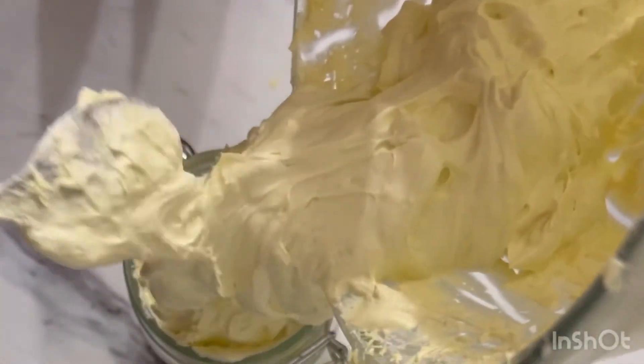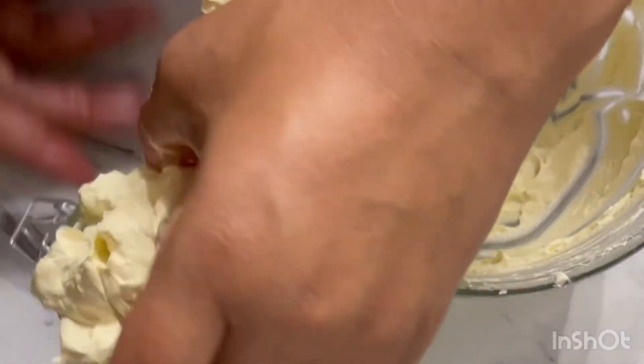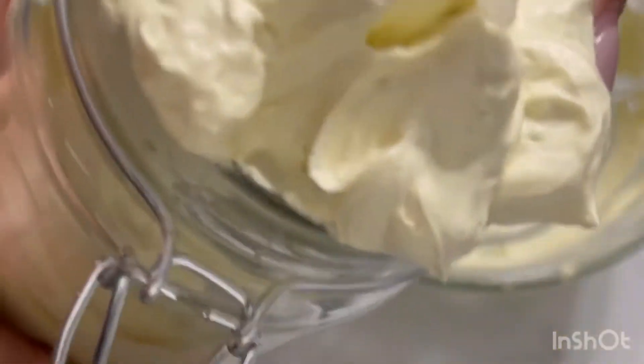As you can see, it goes into the container — it's pretty good. Once you get out of the tub, this is it in the container: nice and whipped.